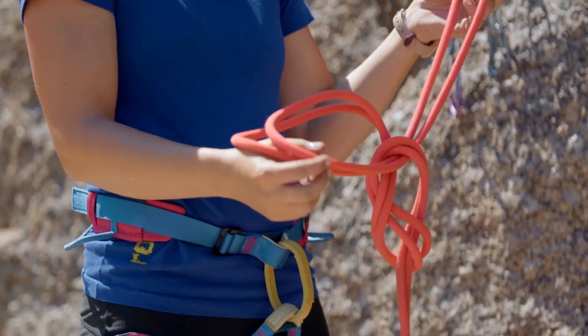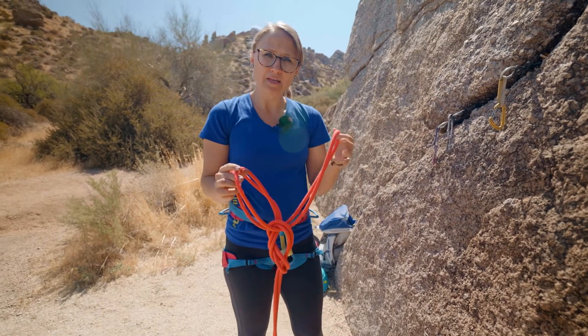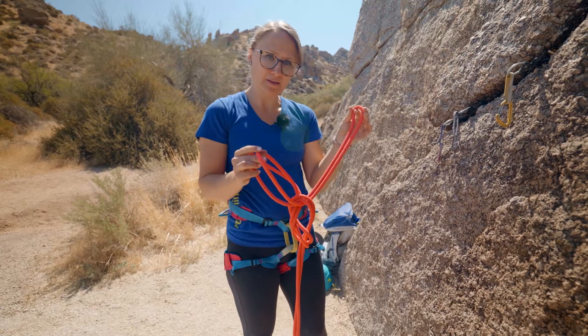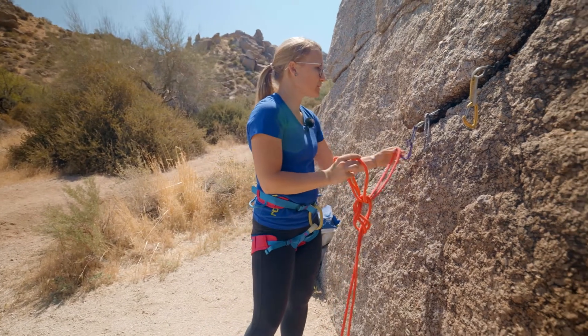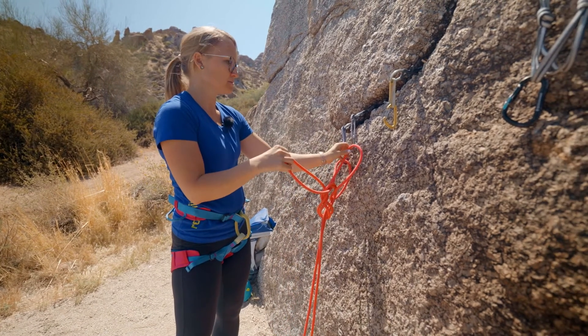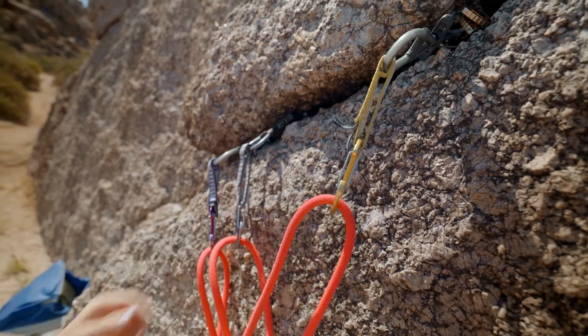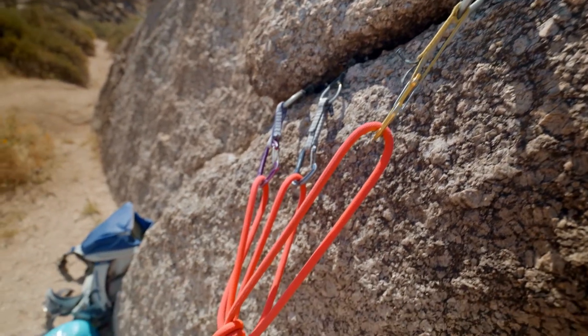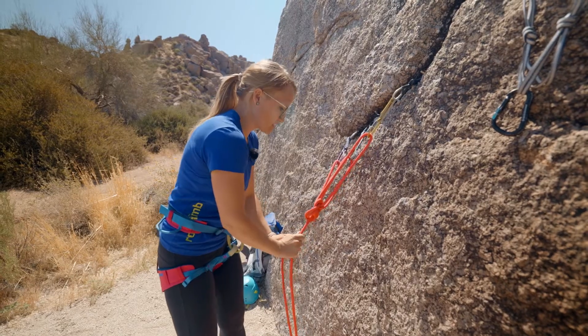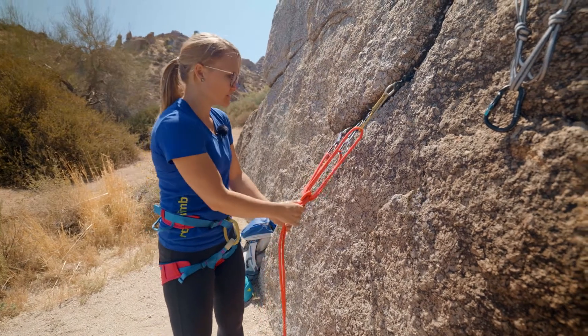Then you can clip into your anchors. First, you want to clip in the bite side — I've kept that in my left hand — so I clip that one in first and then each of the other tails. And I can cinch it down and equalize the piece.